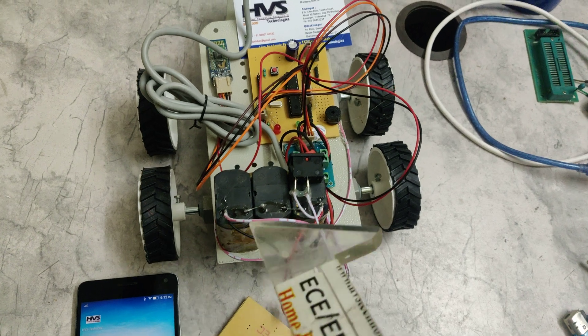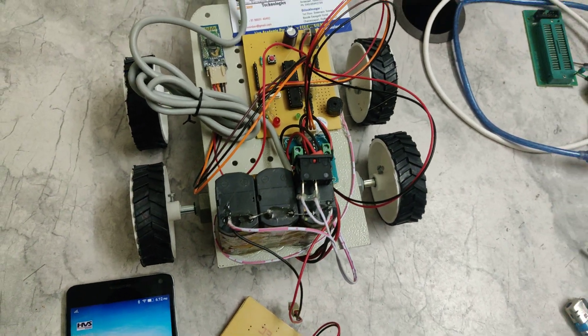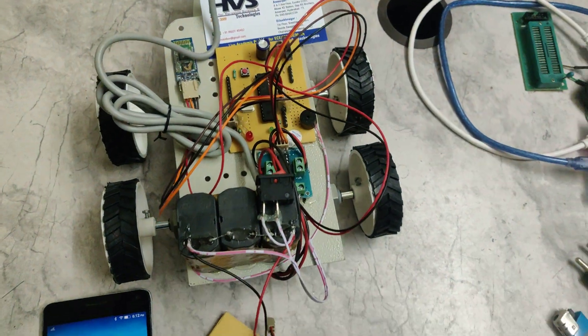The whole circuit is powered with a 12-volt, 1-amp battery. We are using three 4-volt batteries connected in series, giving a total of 12 volts and 1 amp. There is a main power supply on/off switch so we can supply and isolate power through the switch.